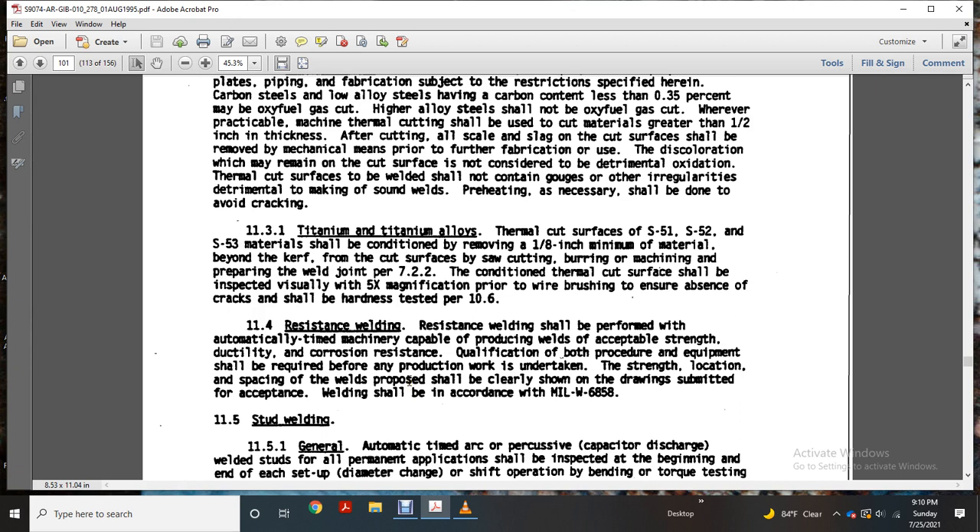Part 11-4: Resistance welding. Resistance welding should be performed with an automatically timed machine capable of producing welds with acceptable strength, ductile corrosion resistance, and qualification over the bolt. Equipment should be required so that any production work shows the strength and location of the welds produced. The pose should be clearly shown on the drawing and specified with acceptance per MIL-W-688-58.